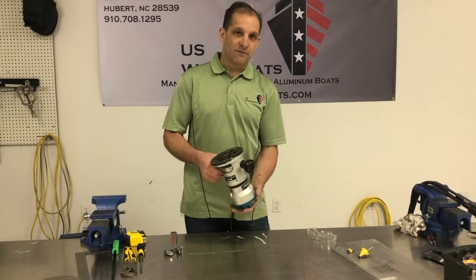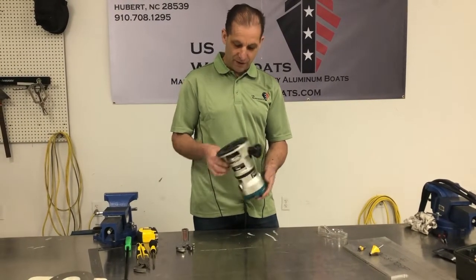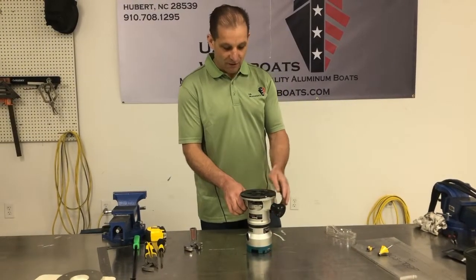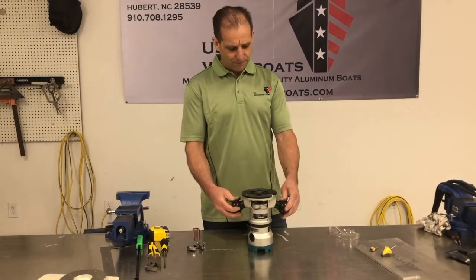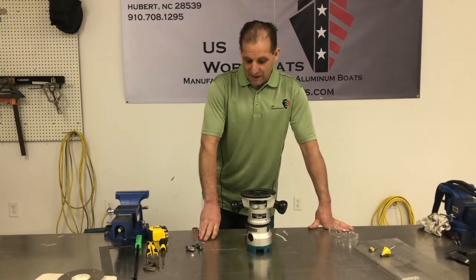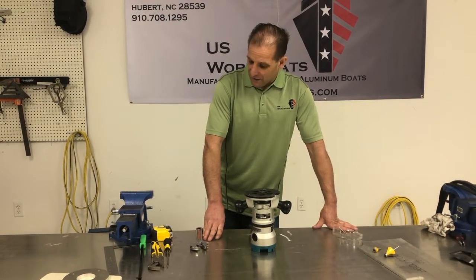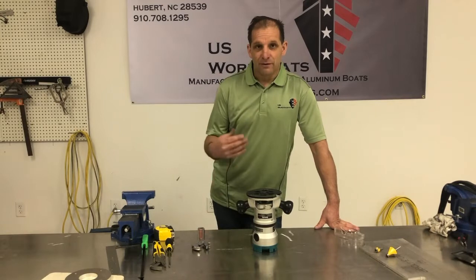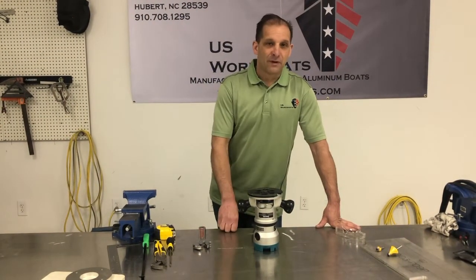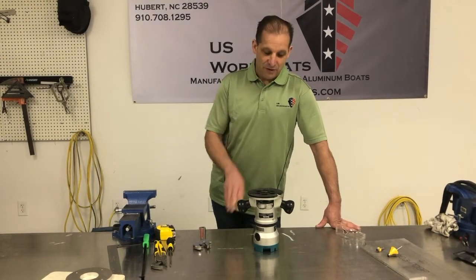We do just a few operations with this thing — it's extremely simple and also really safe. I've never seen anyone hurt themselves with it. I suppose anything is possible. One thing to note: it does turn, so long hair, loose clothing, and those little drawstrings on your hoodie — we wouldn't want any of those around a turning tool.